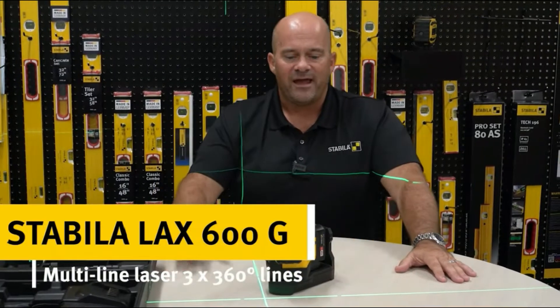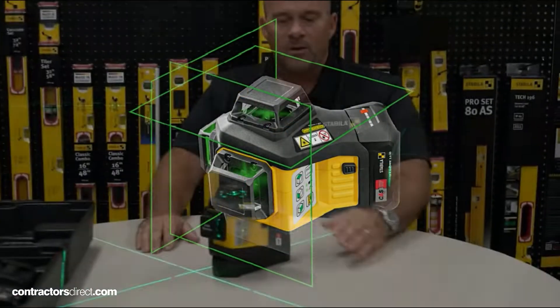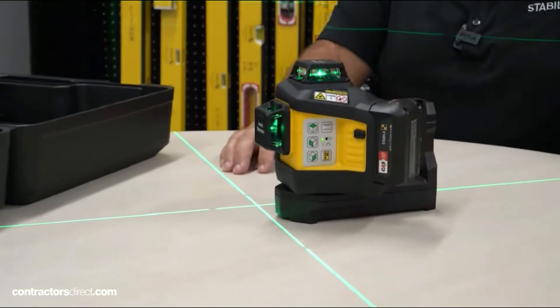Rich Morris with Stabila. Today I want to show you our LAX 600G. It runs on a lithium-ion platform, which is a 12-volt battery. This is a CAS system, which is compatible with Metabo.